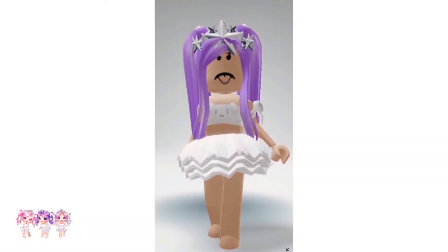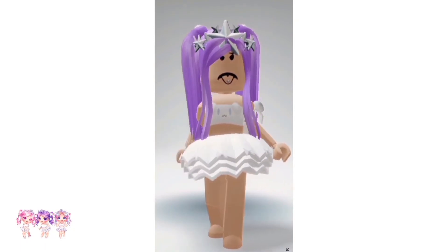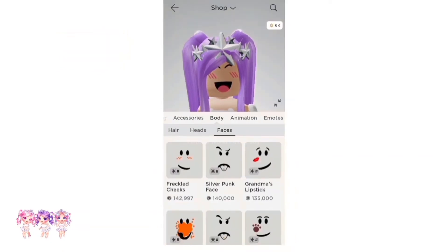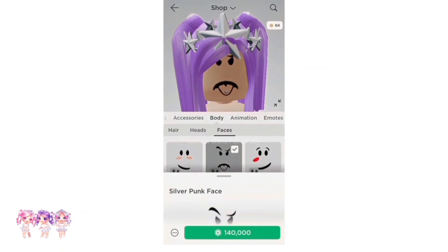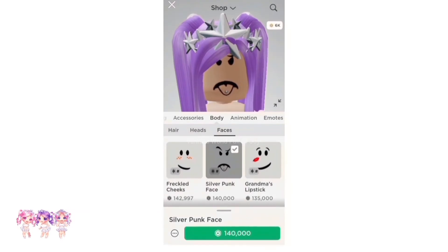Hi kings and queens! Want to learn how to make the Silver Punk face? Well, let me show you. Before we start, make sure you like and subscribe. Now let's get right into the video. For those who don't know, the Silver Punk face is a limited item — it is 140,000 Robux, which is very, very expensive. But no worries, I'll be showing you how to make it, so let's go.